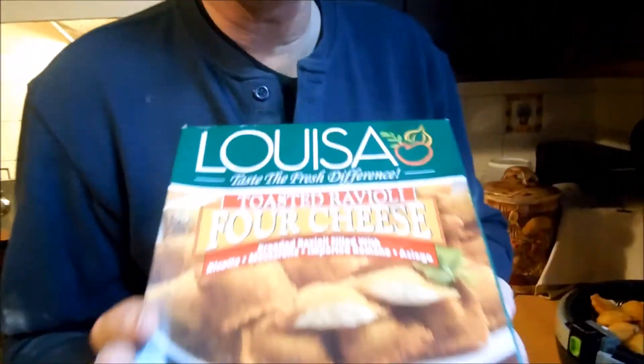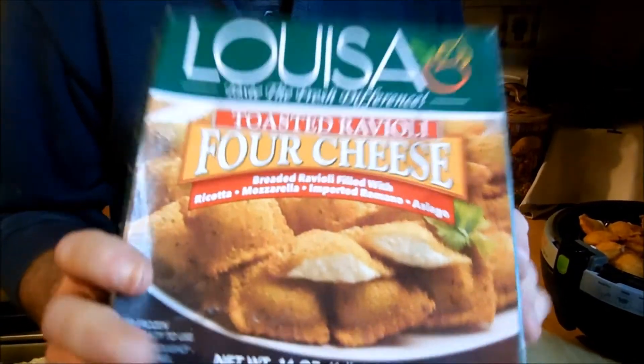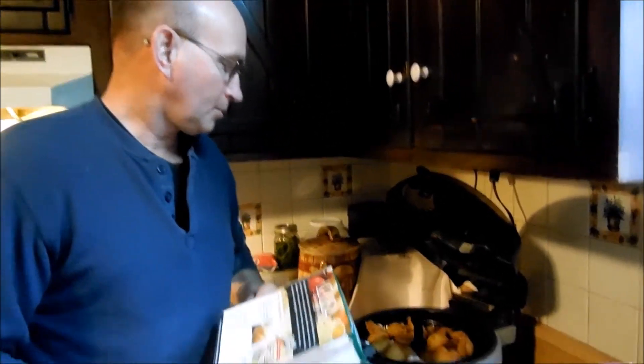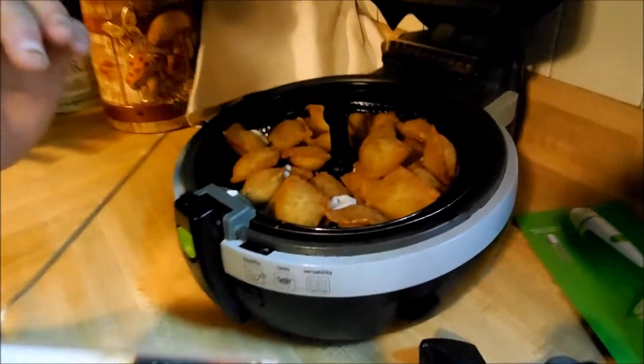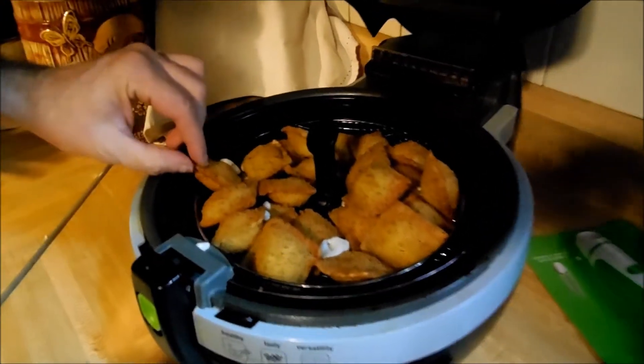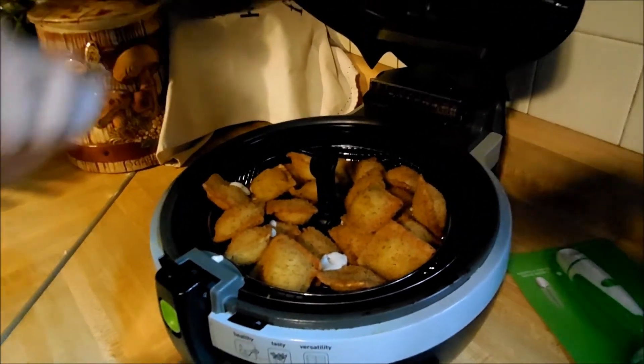Again, we're doing these four cheese toasted raviolis. We got hooked on them at a restaurant one time, and whenever Val sees them she'll pick them up. The convection oven says six to seven minutes, the conventional oven says eight to ten. With the whole box in the air fryer it took ten minutes — probably could have gotten away with nine or nine and a half.